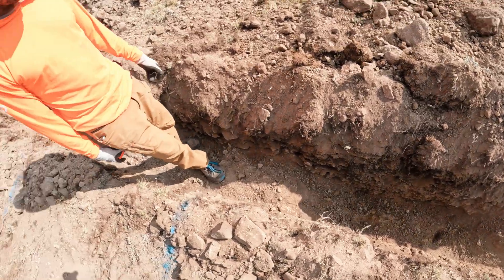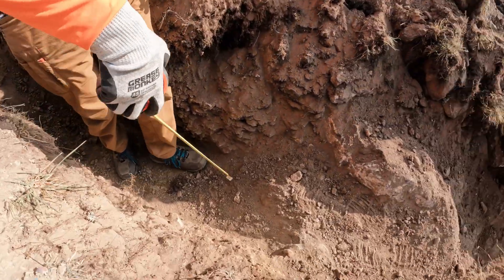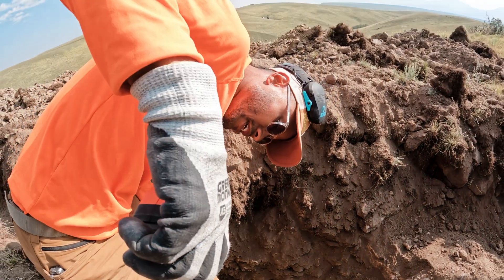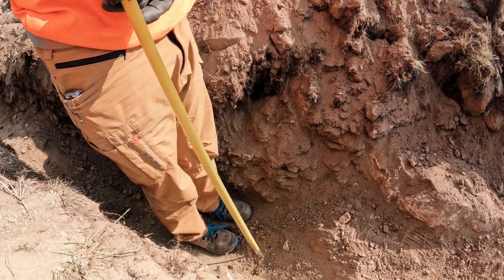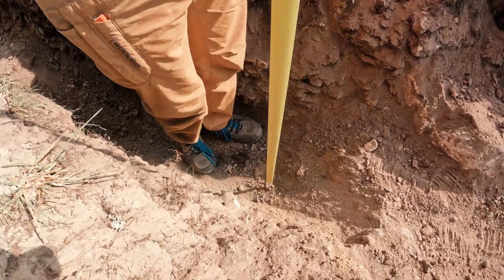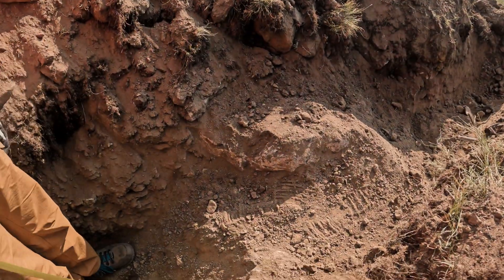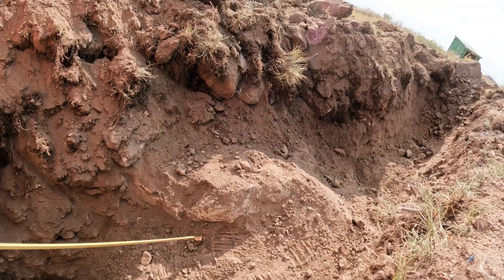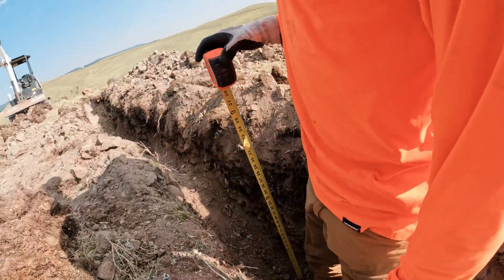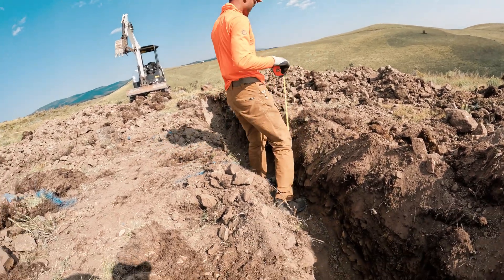This is the spot that worries me the most. This is two feet right here, so this is going to be a lot more. The spot's right here — that's probably like three, four feet. It's actually less than three feet because that doesn't count. There's the rock, and it's also down there. There's no post going there — the post is going here and here. I couldn't get any deeper. I was going at this one for a long time.